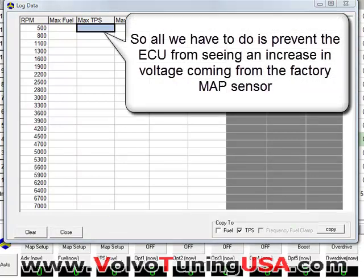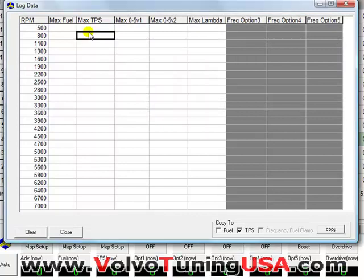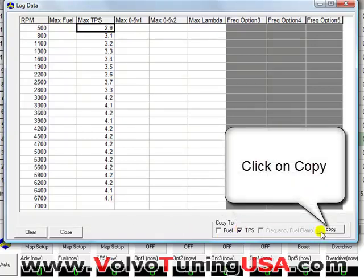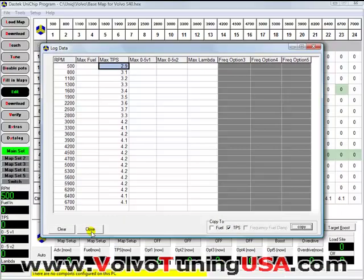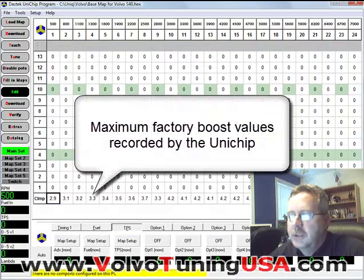For this example we're not going to drive the vehicle, but we'll just copy and paste the values in here. So I have values and I'm just going to paste them in. After we've driven the vehicle full throttle to see the maximum boost, these will be the values that we have. So I'll select the TPS, click on Copy, and then click Close. All those values are now copied in the bottom row, which is the clamp value.